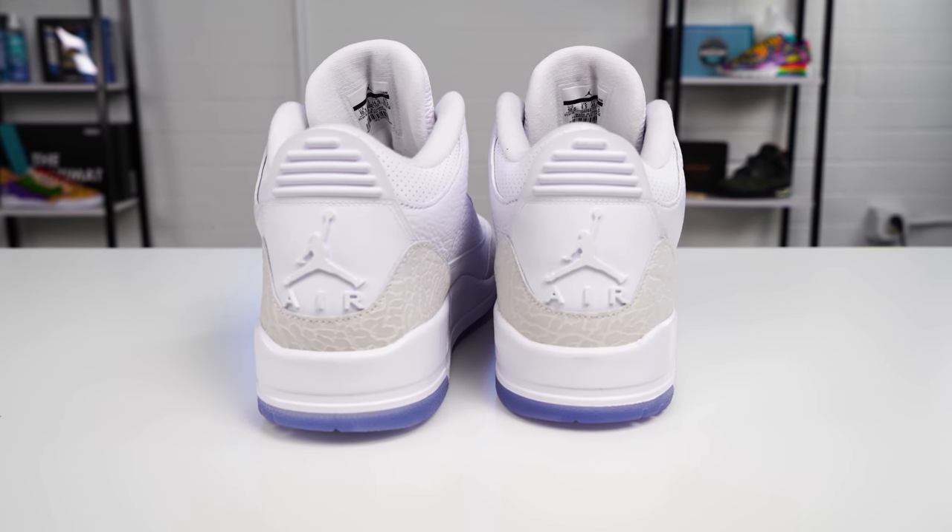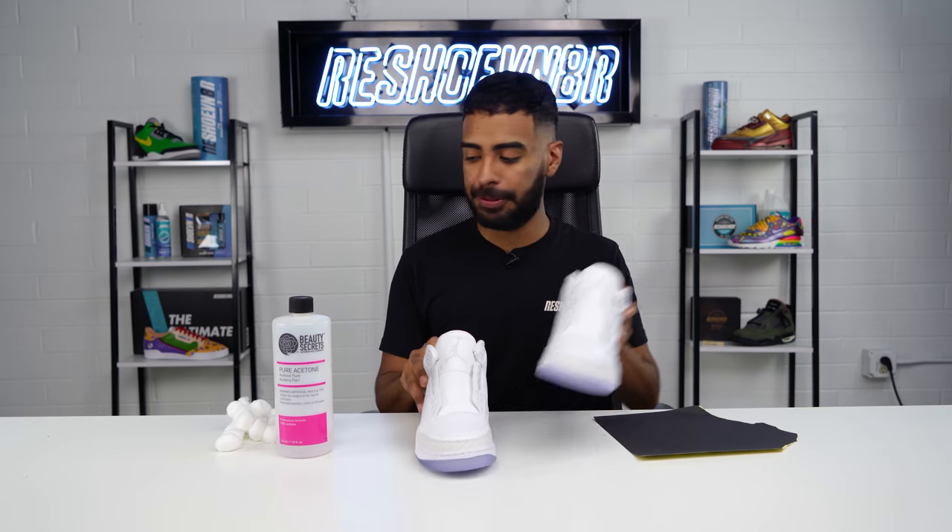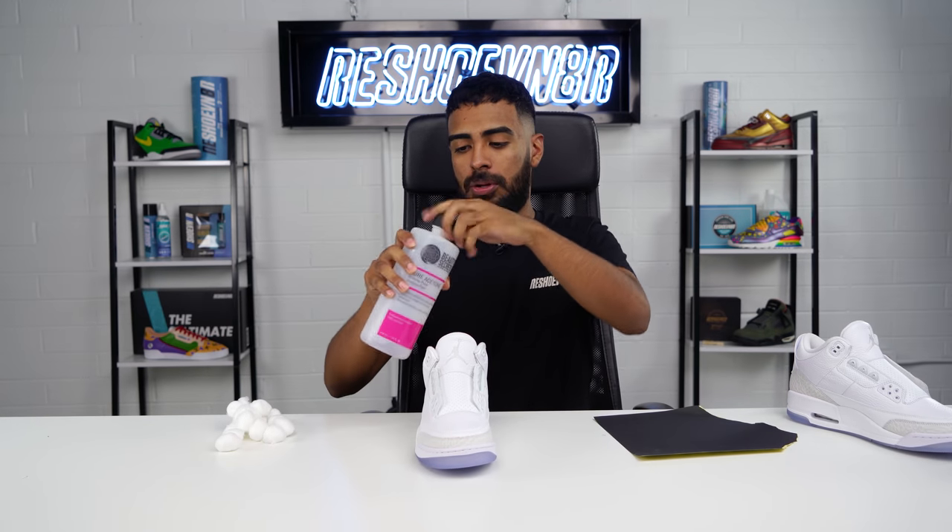I'm super excited to start this project but we got to kick things off with the most boring step, which is prep work. If you don't take your time acetoning the leather or sanding down the plastic areas, the paint is going to come completely off when you wear the shoe. So make sure you take your time doing this step. Oh, and by the way, we're doing both shoes this time.